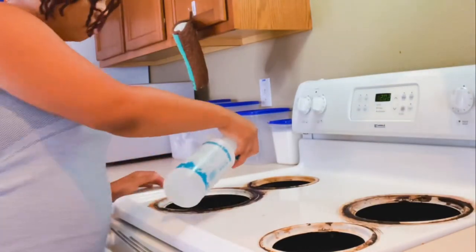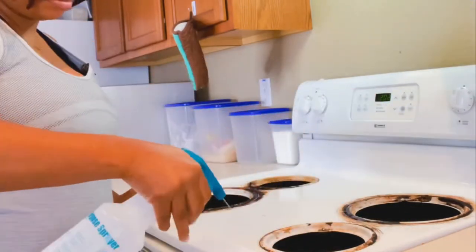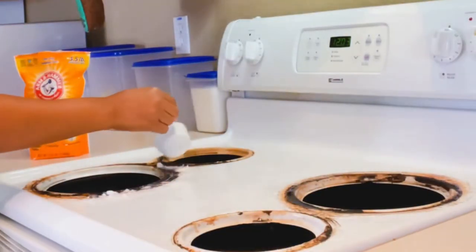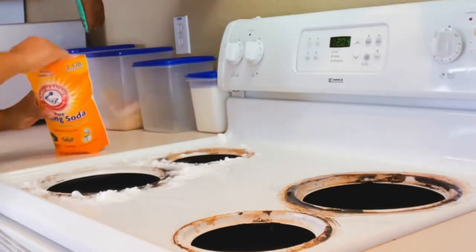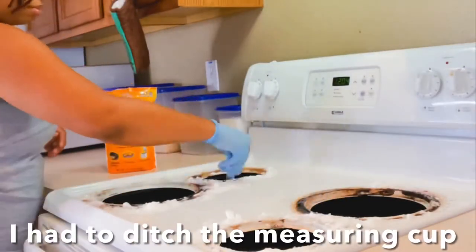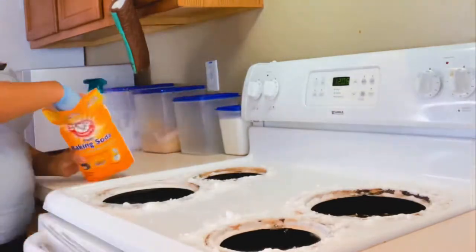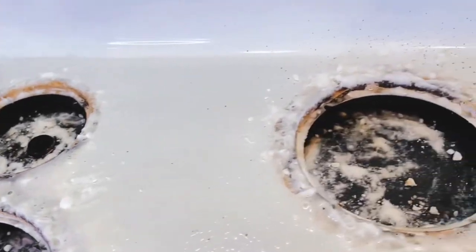We're going to saturate the areas with the vinegar and water mixture. This helps when I apply the baking soda — it allows it to adhere. The baking soda and vinegar mixture together activate each other, causing an oxidation reaction which helps lift the most stubborn stains and also deodorizes. This combination is safe for the environment and not harmful to the body like many chemicals. Then I spray more of the distilled vinegar mixture to allow the baking soda to fizz even more.